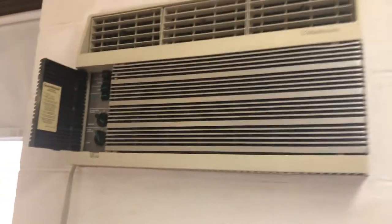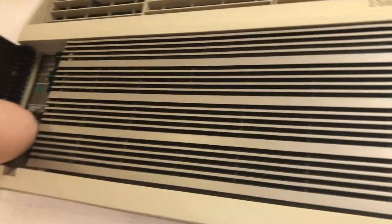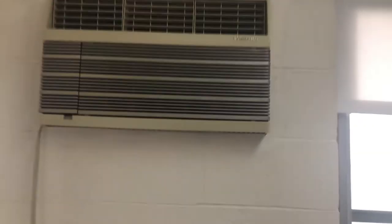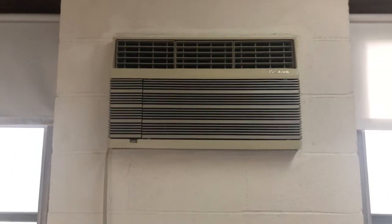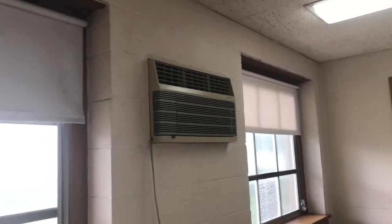Let's go through the fan speeds: medium low, medium, medium high, and high.